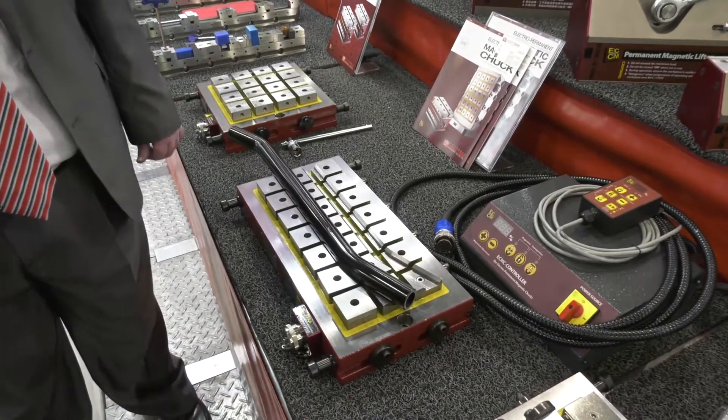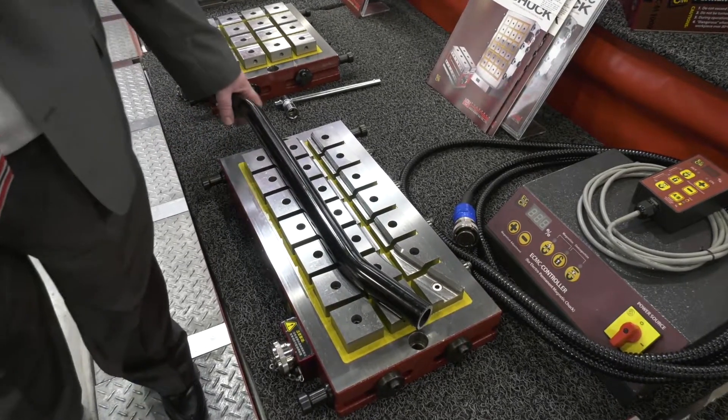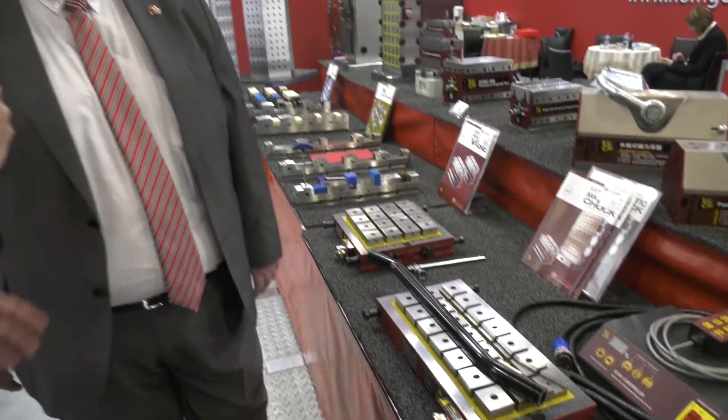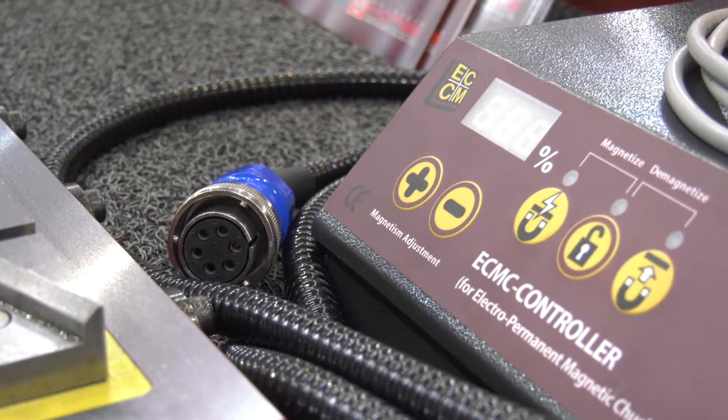Have we had a power cut? No, there is no power to this vice. And as you can see, it's still got that — so you've still got the magnet, the electromagnetic work, the magnet working? Yes, without anything connected to it at all. So a great example of electromagnetic vices, giving those engineers that extra flexibility.